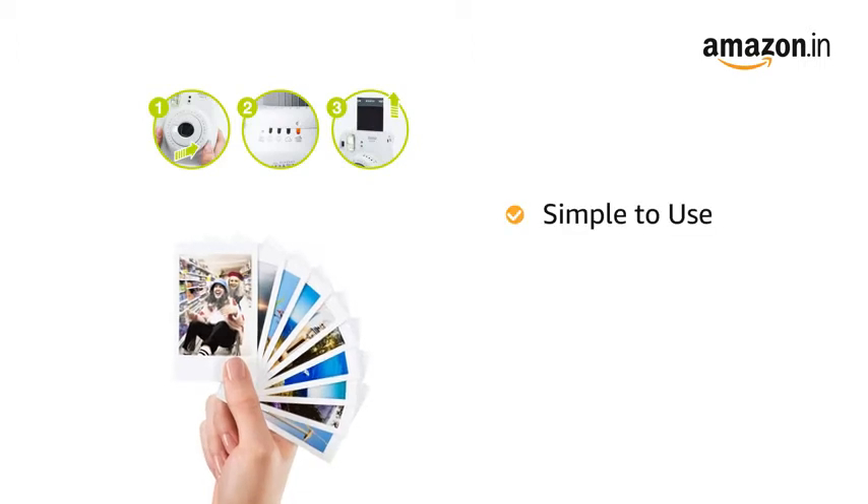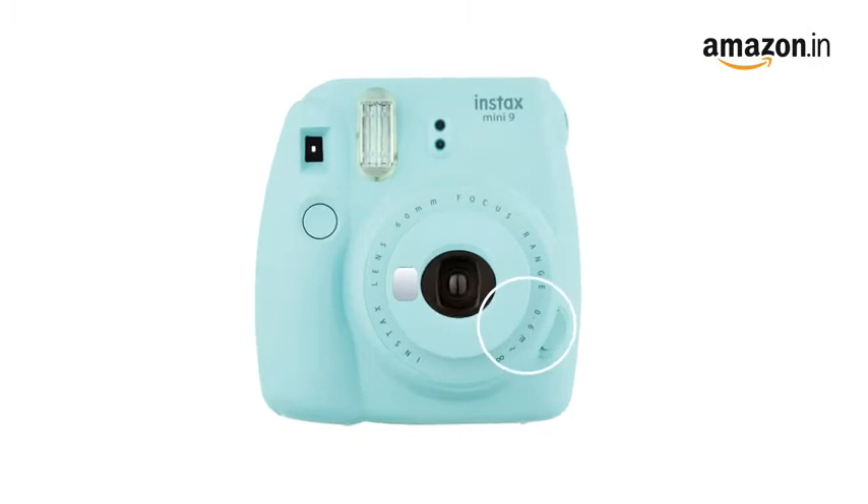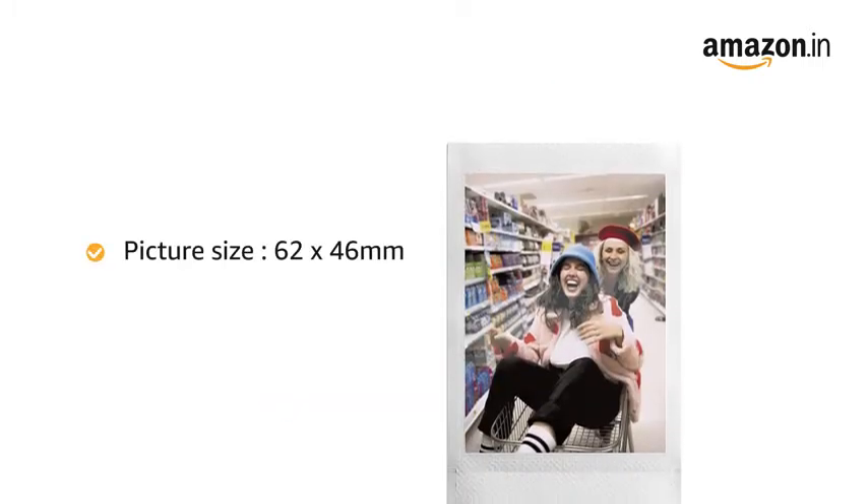The camera is simple to use and produces instant photographs. Just press the power on button beside the lens, adjust the brightness dial and shoot to obtain pictures instantly.